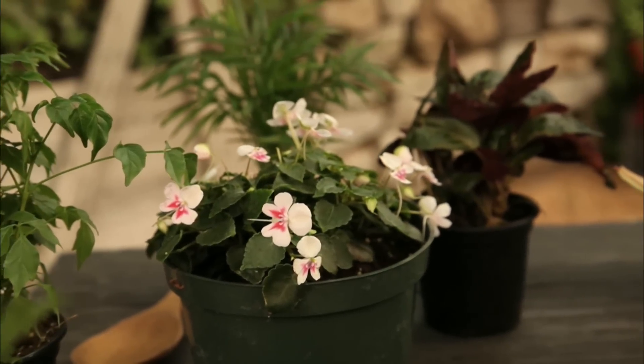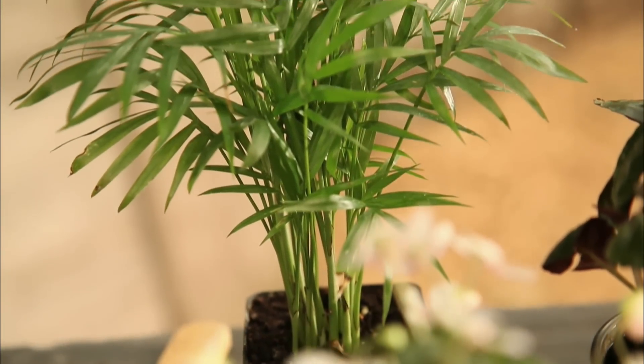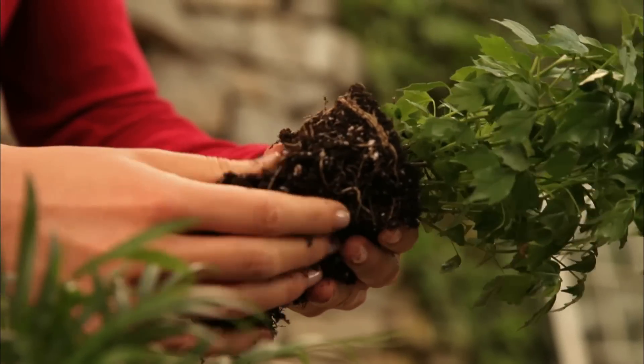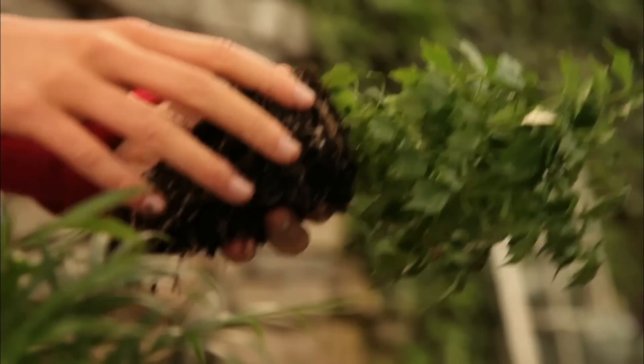Now it's time to add the plants. Choose slow growing plants that can handle low light. We've used parlor palm here. You can also use ferns and moss. Pull excess dirt from around the roots so the plant will fit in the terrarium. If your plant is too large, divide at the roots to fit.